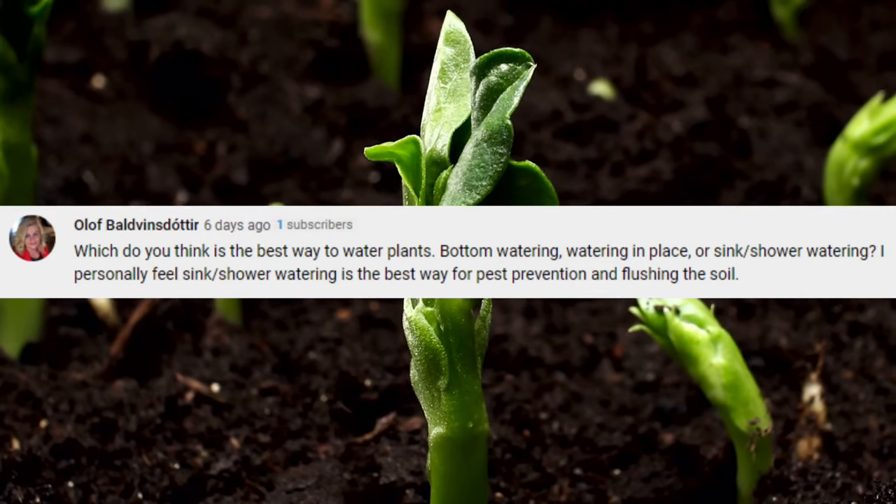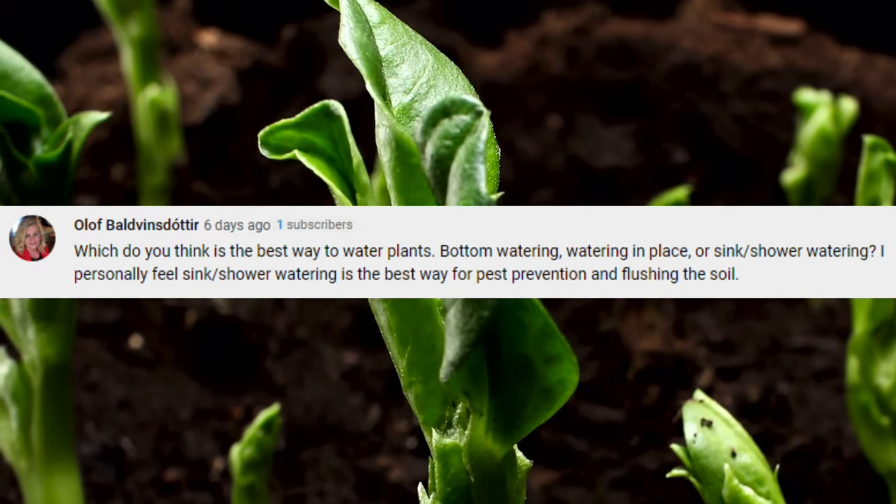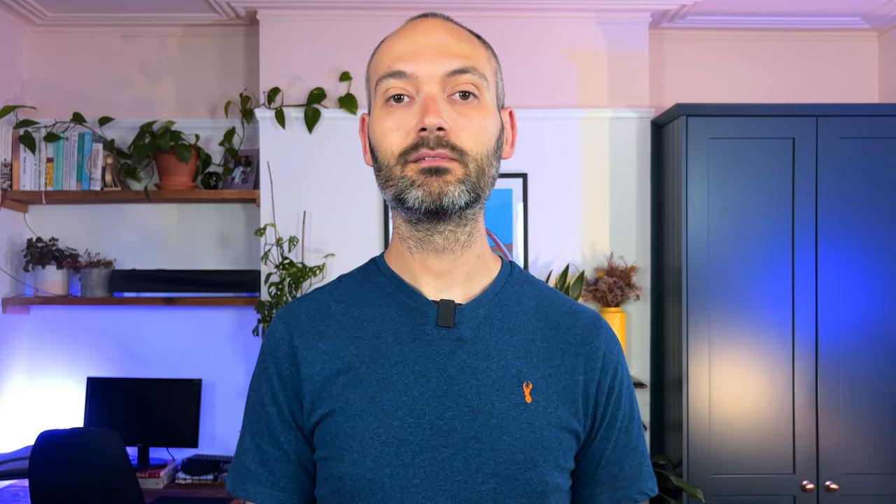A question from Olaf: which do you think is the best way to water plants — bottom watering, watering in place, or sink shower watering? For me, bottom watering is the one. I've got a video on this and I've seen great results. It helps keep the top of the soil dry to stave off fungus gnats, and it's much better for root development because the roots are encouraged to grow down and search for water rather than encircle the crown of the plant. If a plant is dirty I do give it a shower in my garden, which is a good way to keep it clean and allow it to photosynthesize properly.